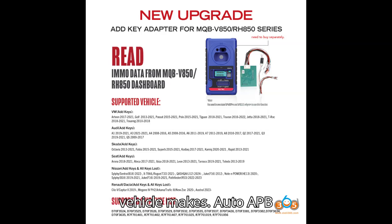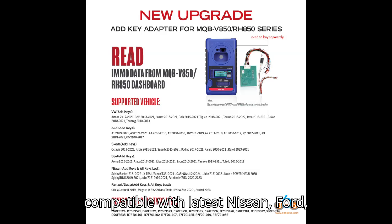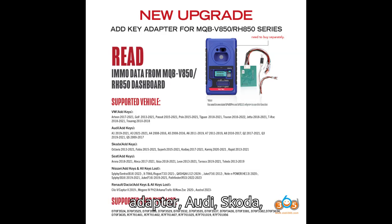Supported vehicle makes — Auto APB 131 adapter: Audi, Skoda, Seat, Dacia, and Lincoln. Also compatible with latest Nissan, Ford, and Renault models. Kidi MQB adapter: Audi, Skoda, and Seat MQB models only.